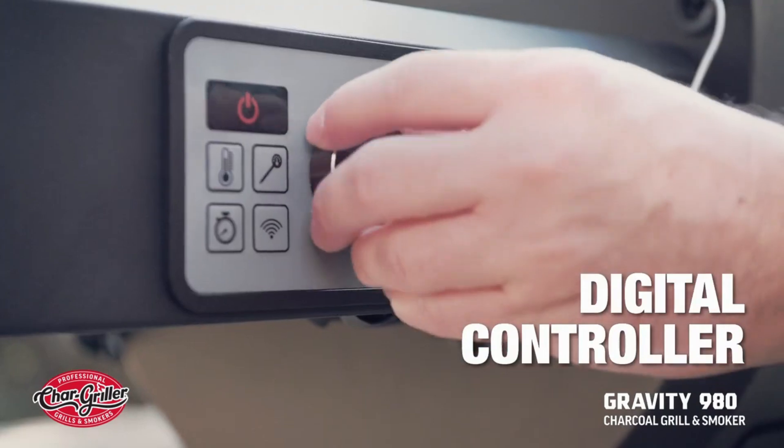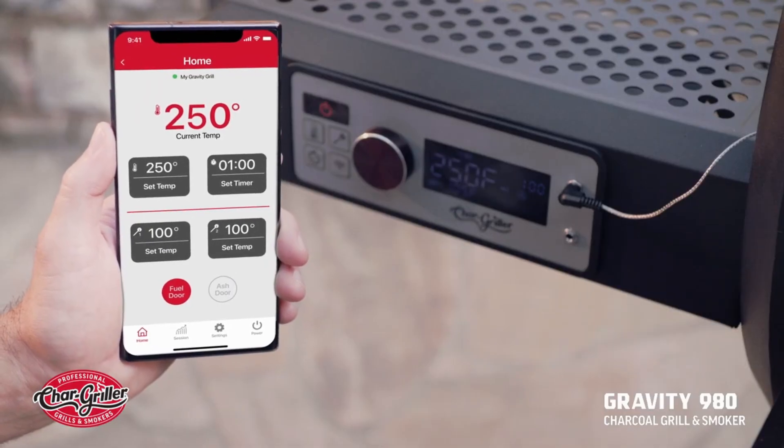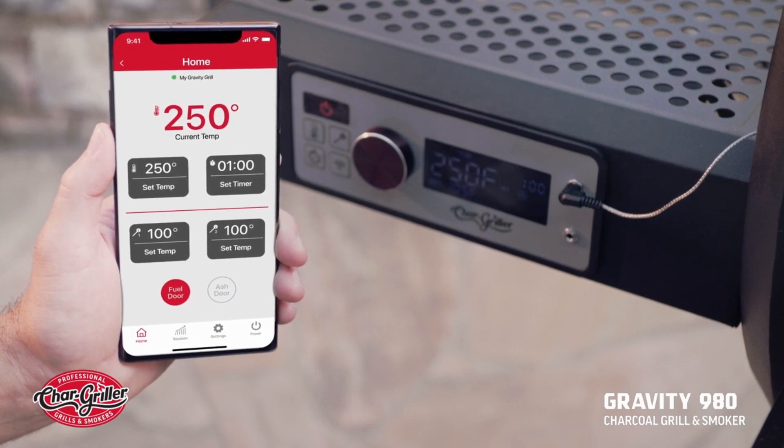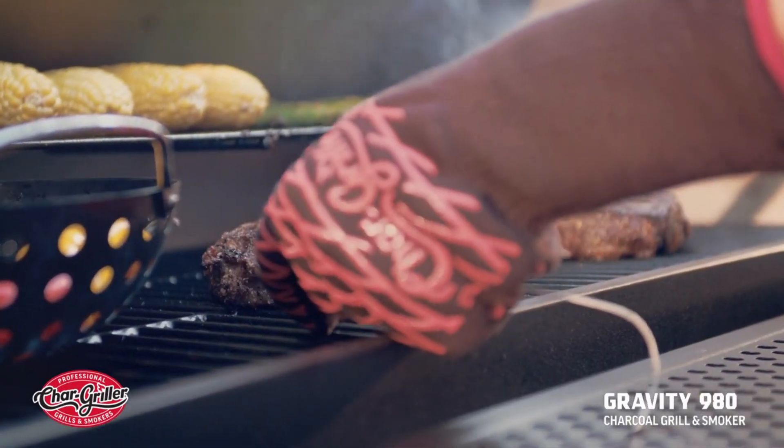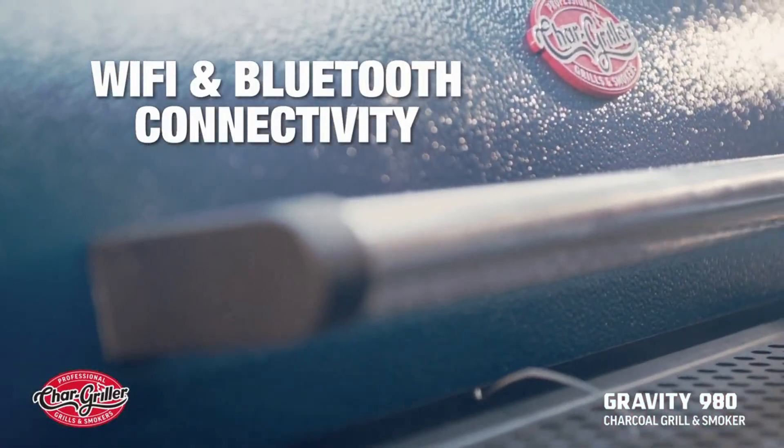the Gravity 980's digital controller lets you dial in precisely the temperature you want to cook at, and then gives you the flexibility to monitor your food and adjust the grill's temperature by Wi-Fi or Bluetooth on your mobile device.